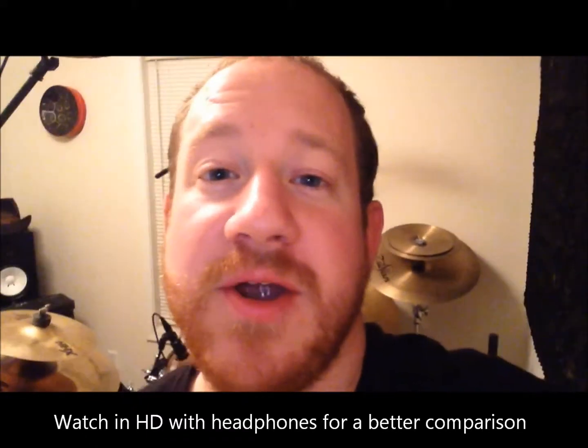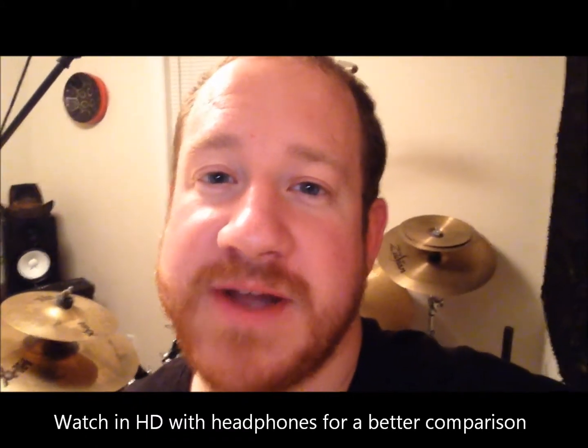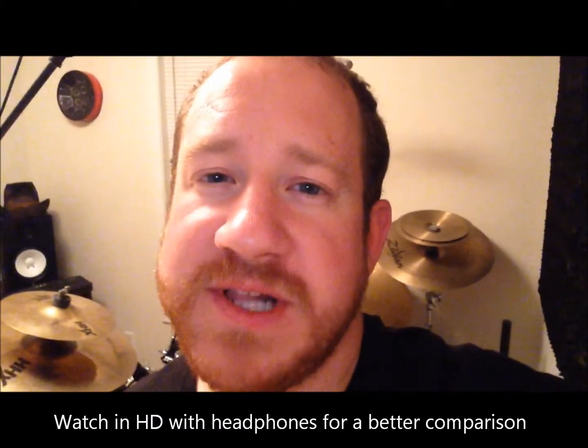Today we're going to compare two different microphone XLR cables. One is by Analysis Plus and the other is by Monster. We're going to check them out on a DW kick drum and a Pearl snare and compare the two. Let's check it out.